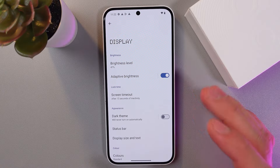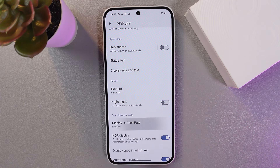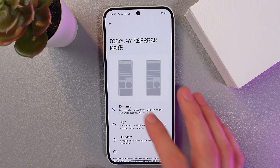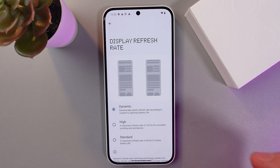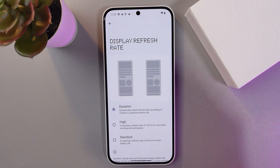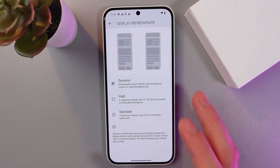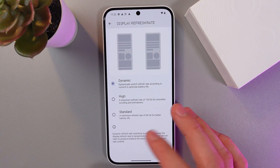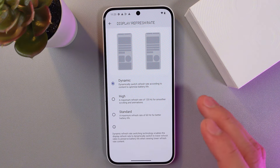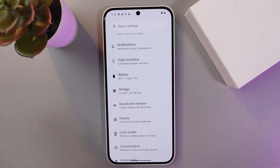The next cool feature is the screen refresh rate. In display settings, find the refresh rate section and tap it. You've got a few options: dynamic, high, or standard. For maximum smoothness, select high and you'll get a refresh rate of 120Hz. For moderate battery usage, choose standard at 60Hz, or choose dynamic which will switch the refresh rate according to battery life.